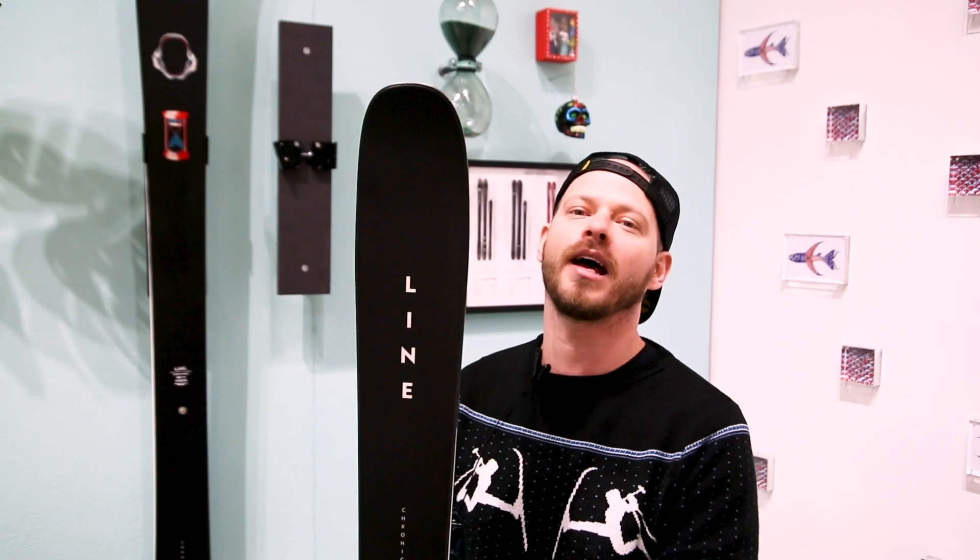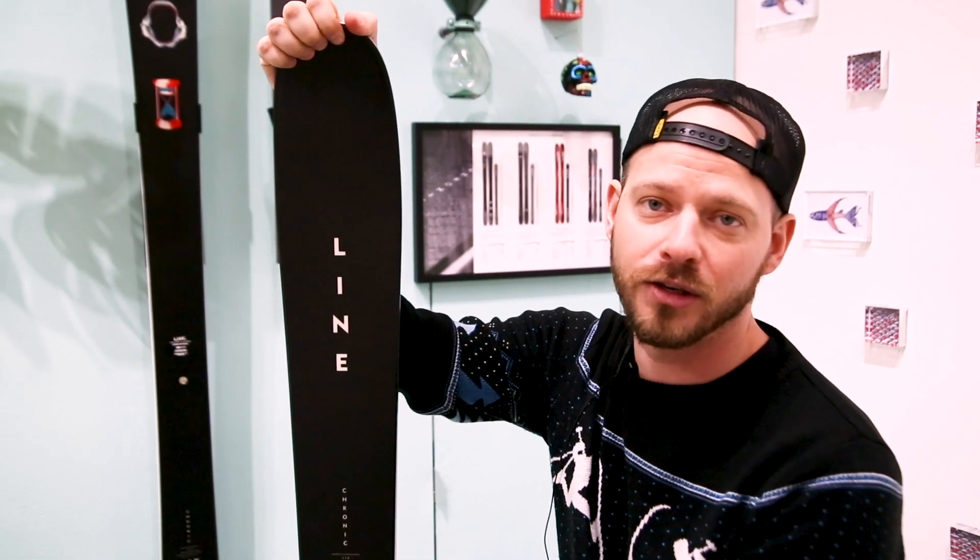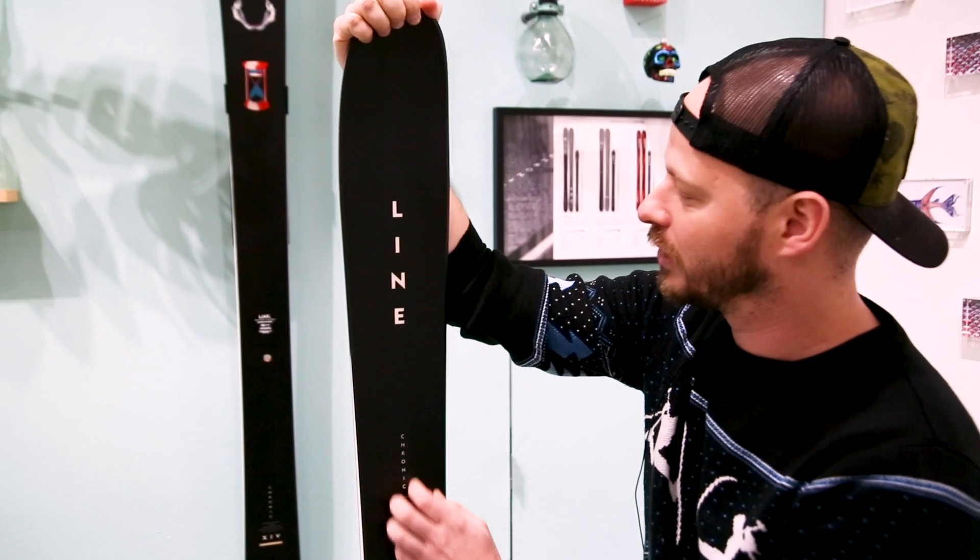What's up, Freeze Pro Shop? Josh Melchick here, brand director of Line Skis in Seattle, Washington, and here in my hand I have the brand new, new and improved Line Chronic.